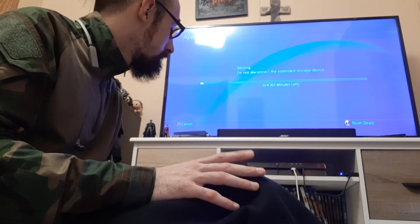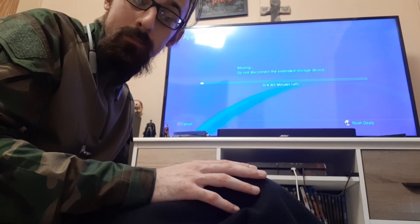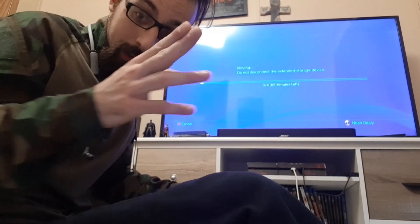Yeah, so... all right. I'll see you guys later.